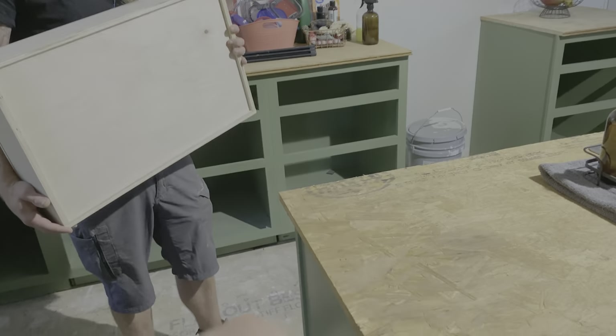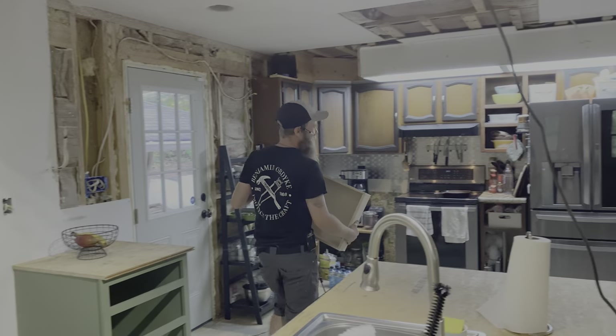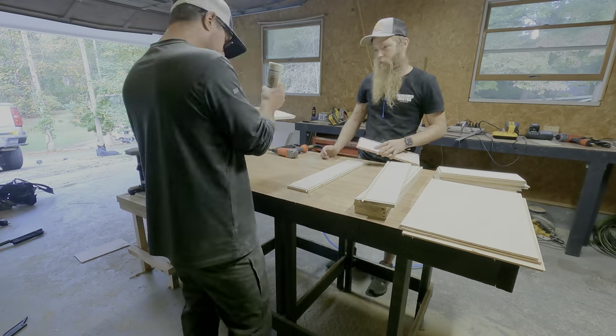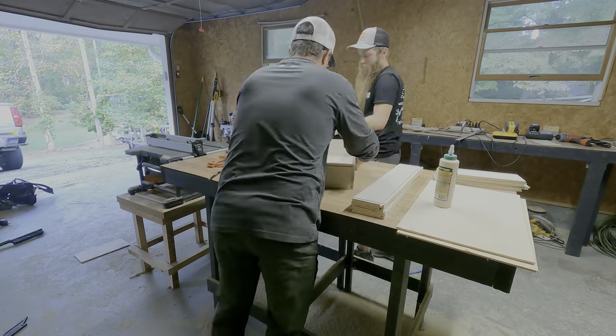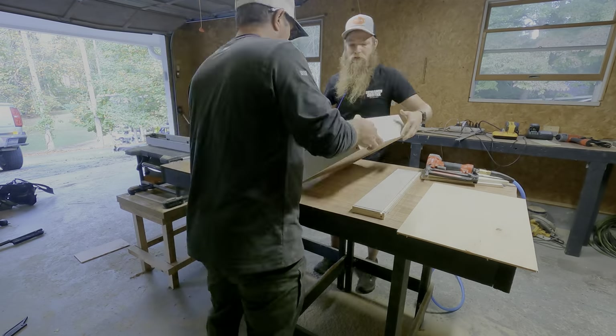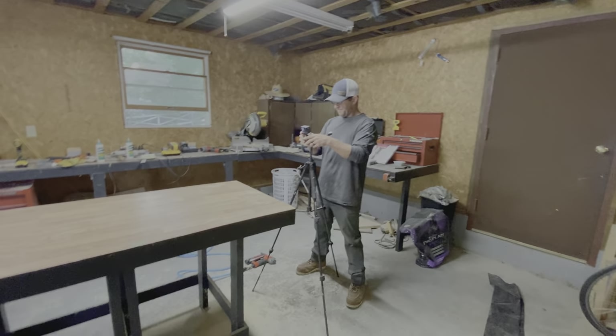Only seventeen more to go. It only took us three hours, so we'll be done by next Thursday. Before we moved on to processing all the rest of the wood for the other drawers, we went ahead and built the three that we already made so that set was complete. Four down, 14 to go.